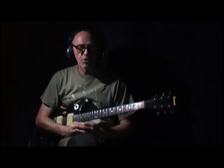Anyway, I thought that I would join in the merriment on YouTube with endless guitar videos — so why not?